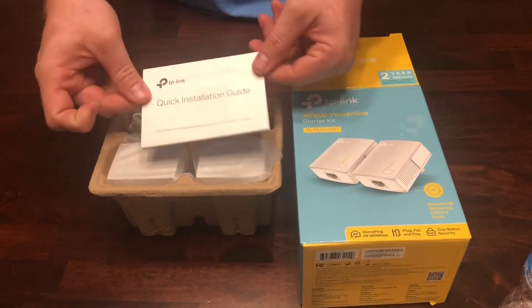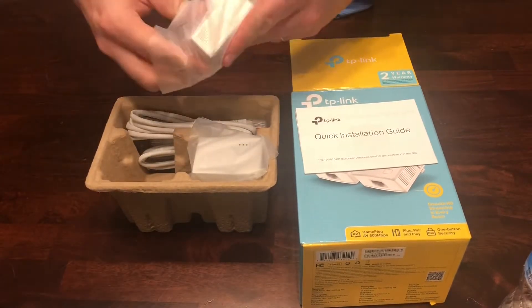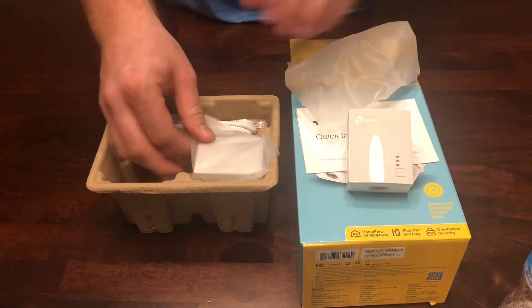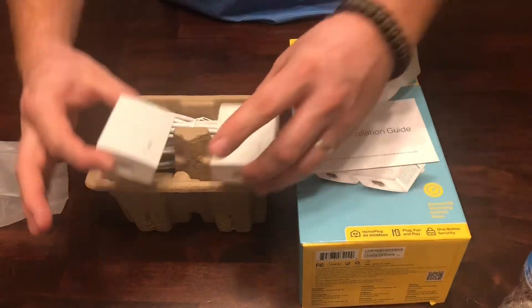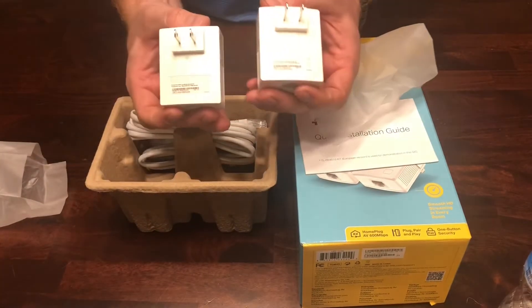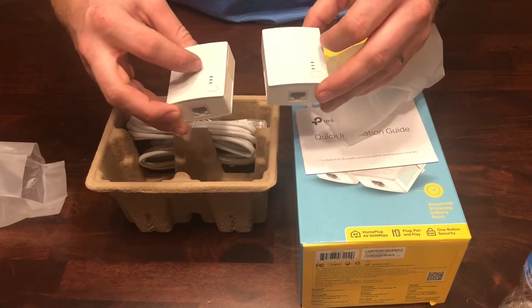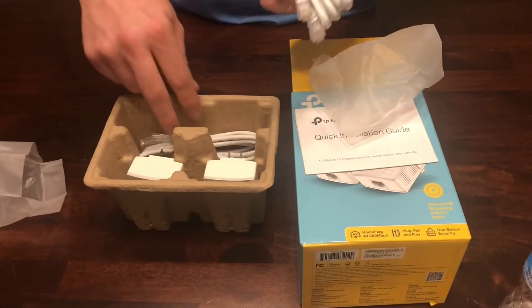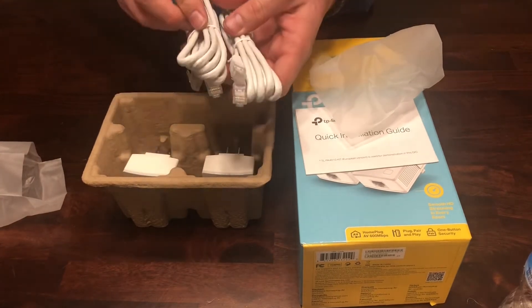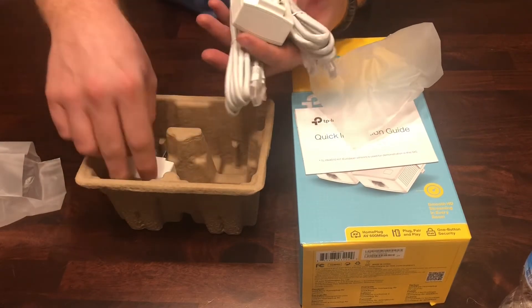Inside we have our installation guide and it comes with two outlets. I don't believe it matters which outlet goes where. You have your wall adapter on the back, Ethernet on the bottom, and status symbols on the front. One nice thing I didn't even think about when I ordered it — it does come with Ethernet cables. I'm not sure how long these are, but they are pretty long.